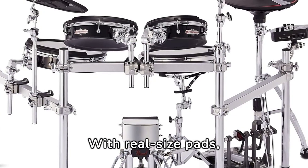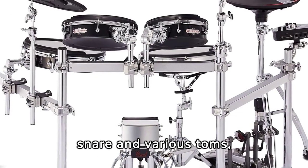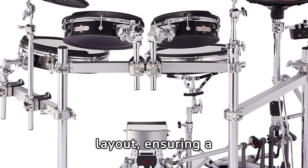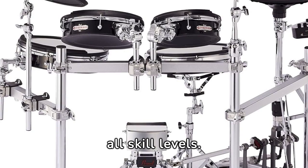With real-size pads, including a 14-inch snare and various toms, this drum set offers a familiar layout, ensuring a comfortable transition for drummers of all skill levels.